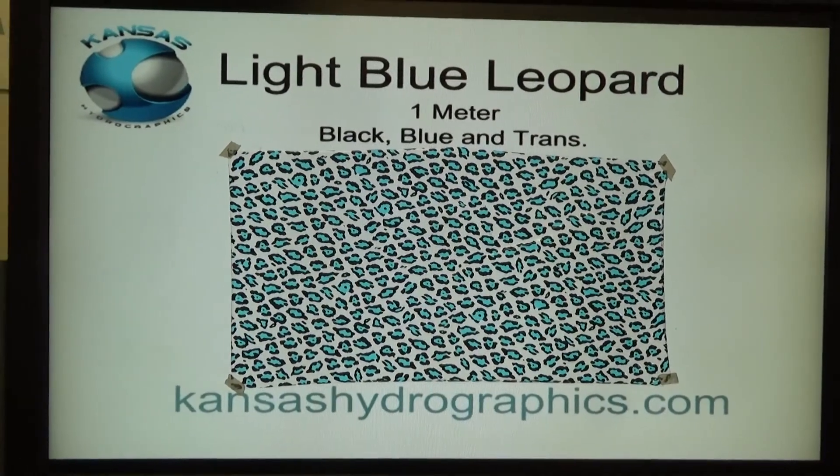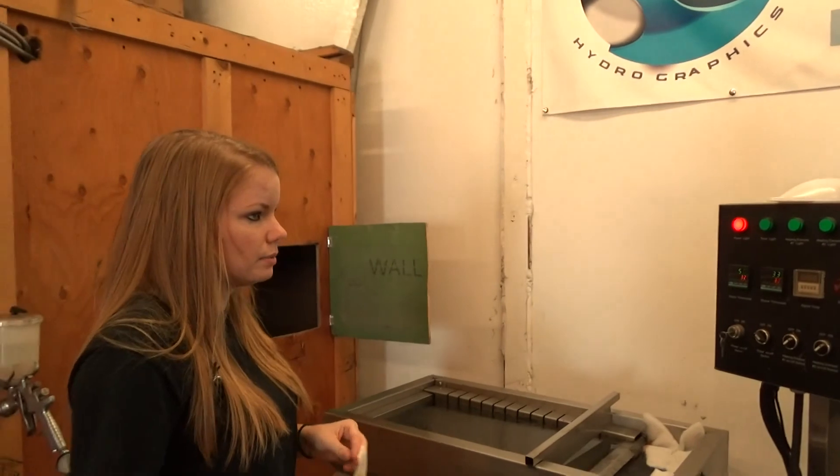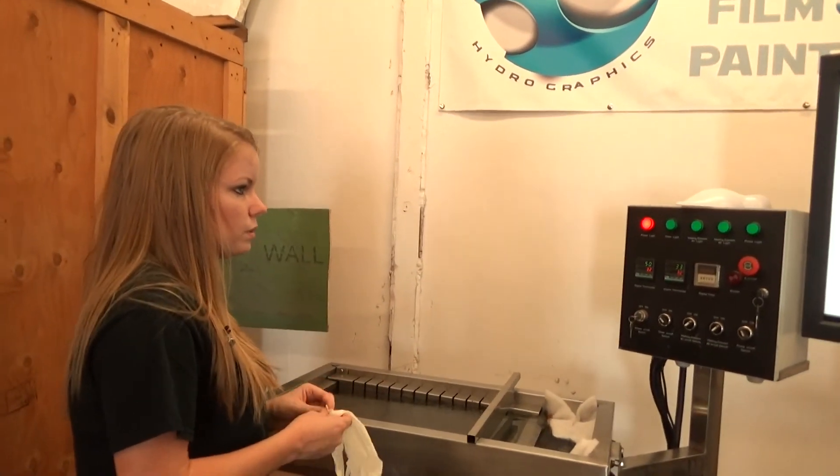This will of course be in the animal section. We are going to dip on a white speed shape — you could change up your base coats with this one.